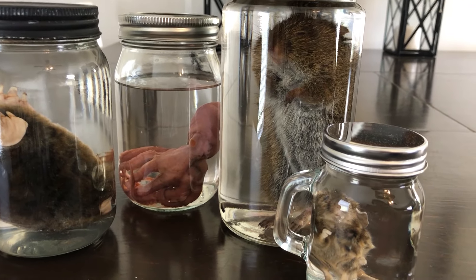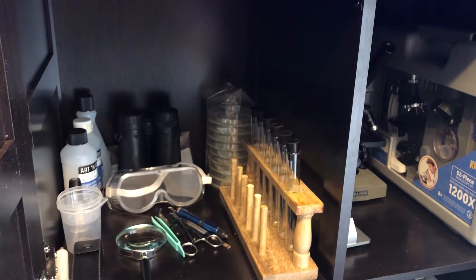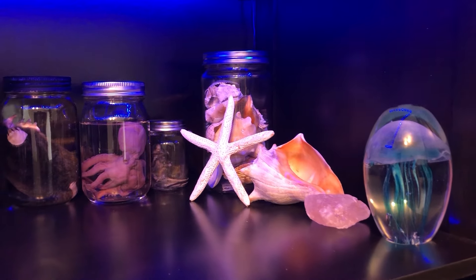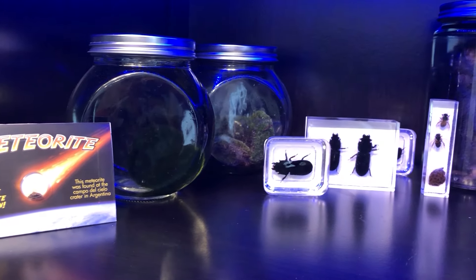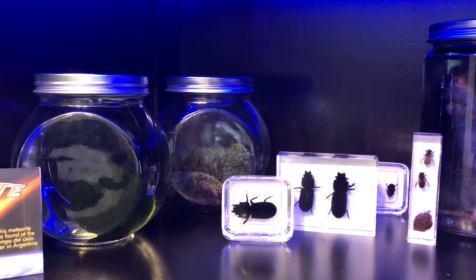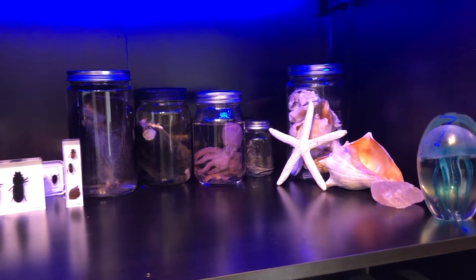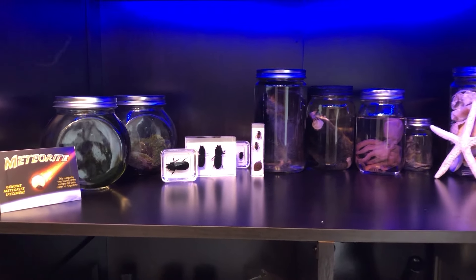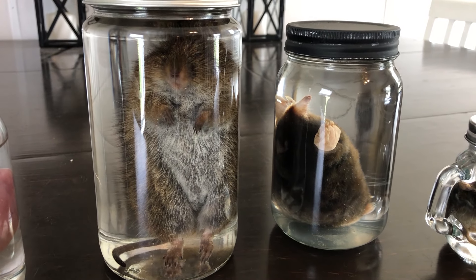Now let me show you our science section in our library. We've got everything from science equipment like test tubes and microscopes to beautiful seashells and even a tiny piece of a real meteorite. We've got our bug collection that we put in resin ourselves, some moss, a marimo moss ball — which is the bomb — and now our wet specimens. I love it. I'm so happy with how they turned out. I hope you enjoyed the video. Thank you so much for joining. Don't forget to subscribe to the Little Black Shade Tree and I'll see you in the next video. Bye.